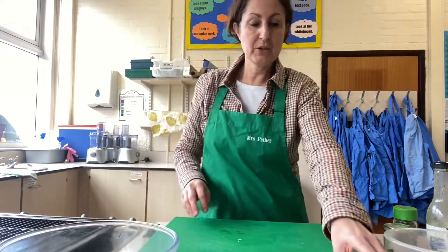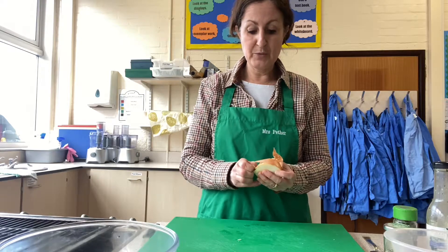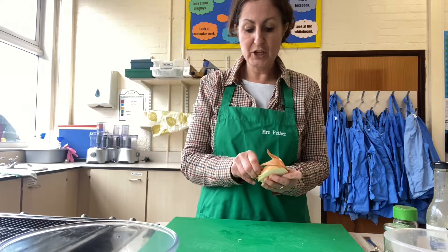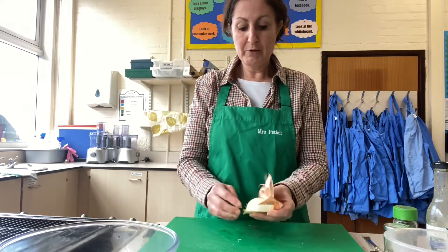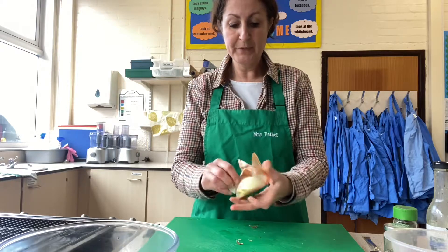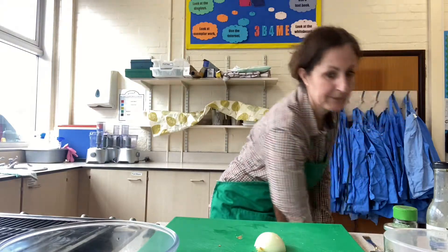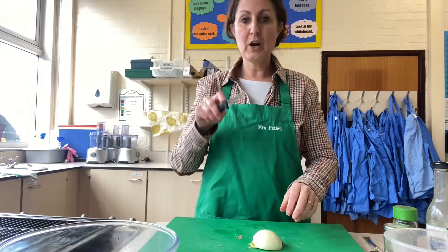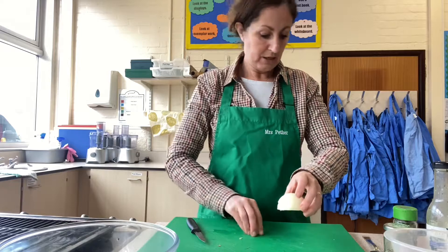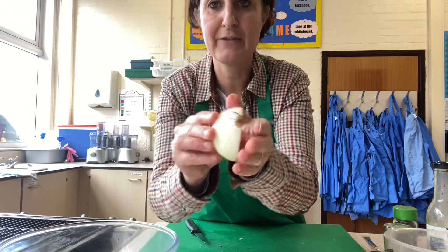I'm going to use half an onion, or you could use a spring onion if you wish. Revisiting some skills from before: remember to peel back the skin, cut it in half leaving the root on, and take back those layers of skin so there's none left on it. Then use your knife, holding it safely with the blade pointing down, and cut off the other end — leaving the root on, so you've cut the onion in half but kept the root on.